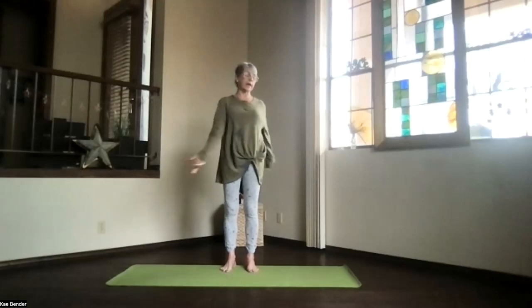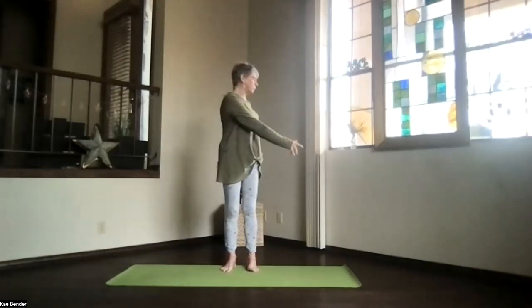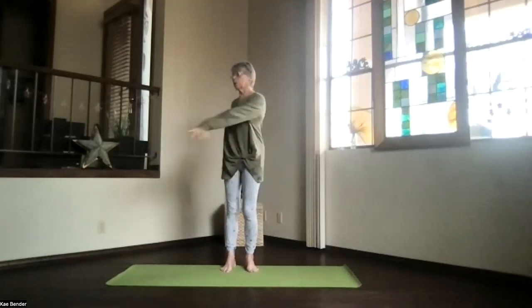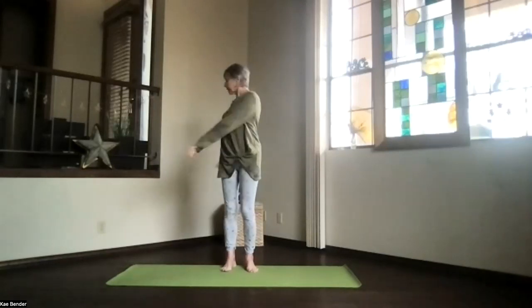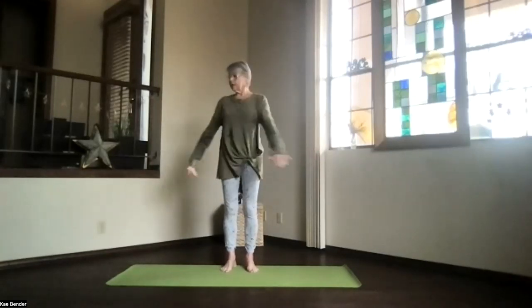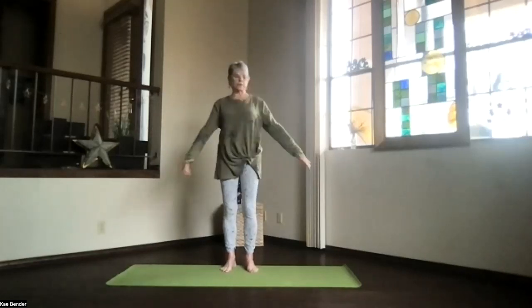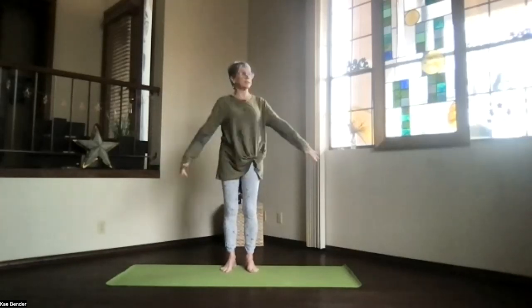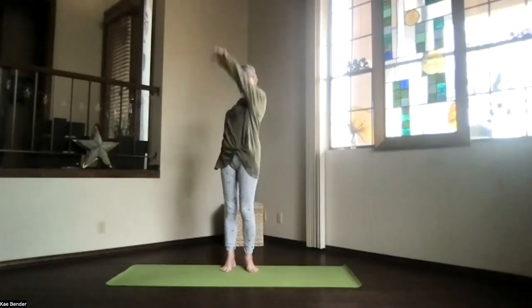Stretch the spine apart and we'll just gently swing into our windmill, moving from one side all the way around to the other. Just go as far into that twist as your body wants to go. Exhale any tension, feel that whole spine, whole body moving, and then back to the center and our backstroke swimming.